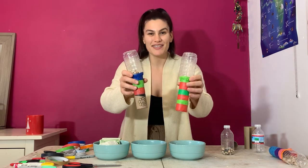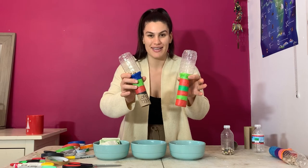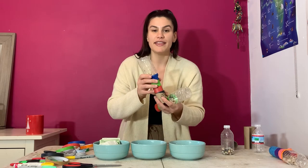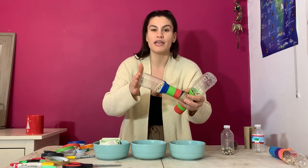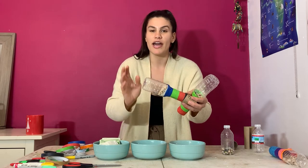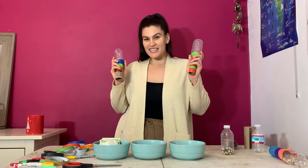I like to call this the monarch maraca butterfly making activity, because monarch butterflies are really important pollinators. The seeds we're going to be putting in our maracas are going to help grow flowers that help the butterflies. Let's get started!